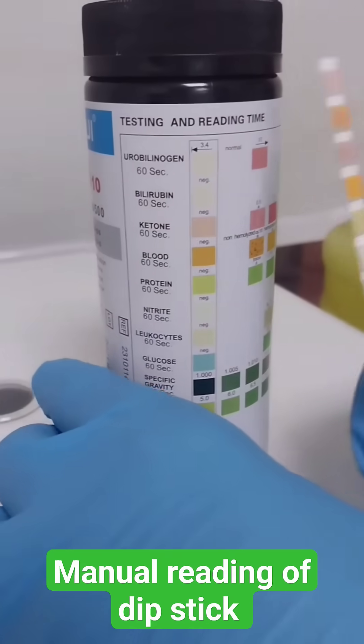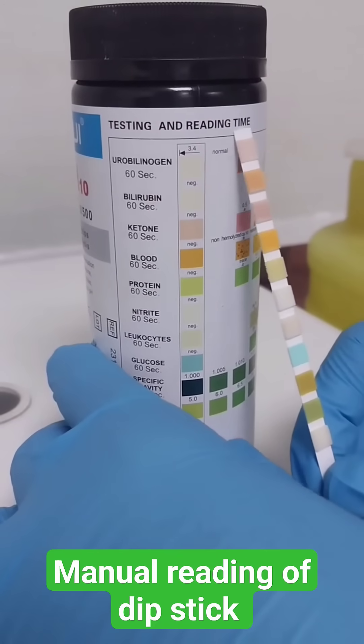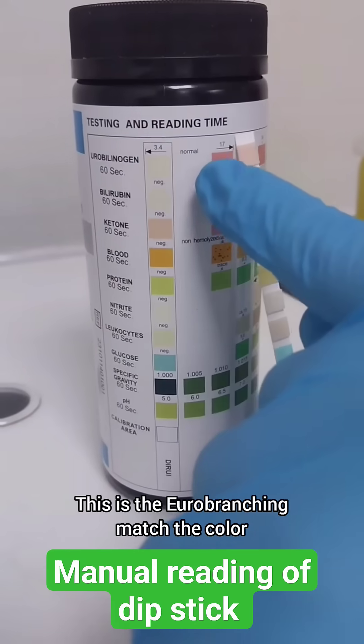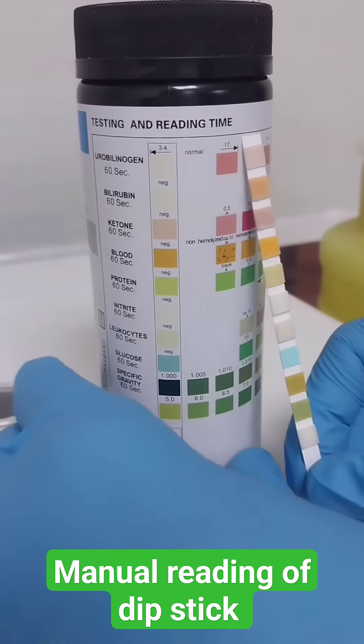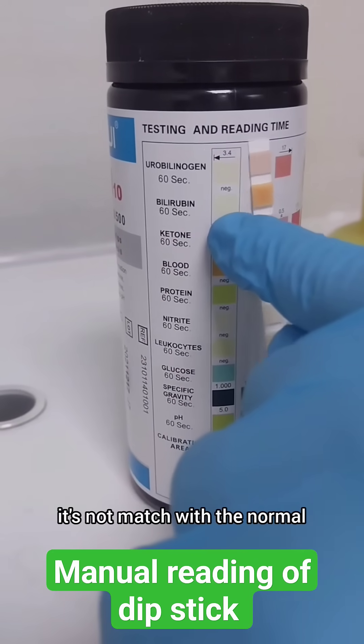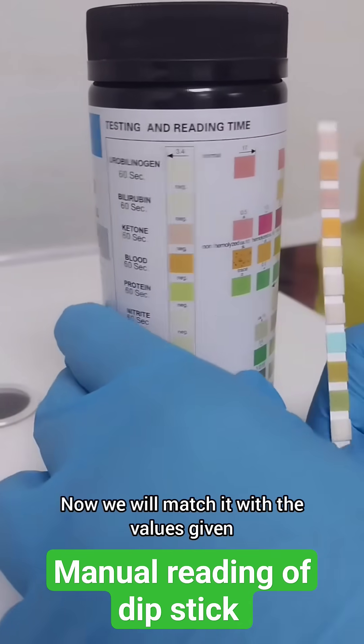Now we will match our results. This is the urine strip result on the machine. We match the color with the normal reference — it does not match with the normal. Now we will match further.